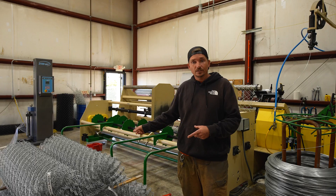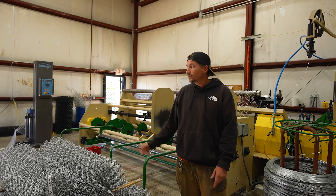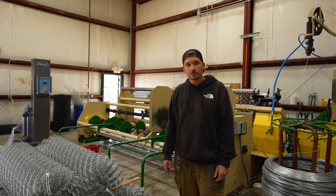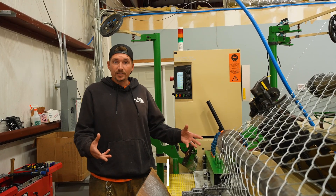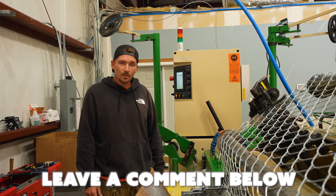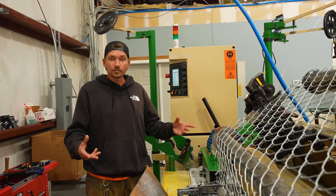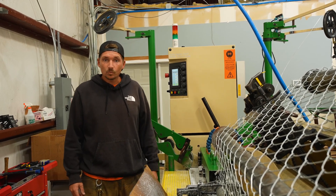Once we get a full pallet done we strap it up, bring it over to the shrink wrap machine, and set it out into the lot. We either ship it over to Ozark Fence or keep it here for shipping out orders to different customers. Well, that's pretty much a wrap for Wendy the chain link weaving machine. Hope you guys enjoyed the video — let us know in the comments what you thought. Kind of like 'How It's Made' — hopefully you learned something and we'll catch you guys in the next video. Time to get back to work.